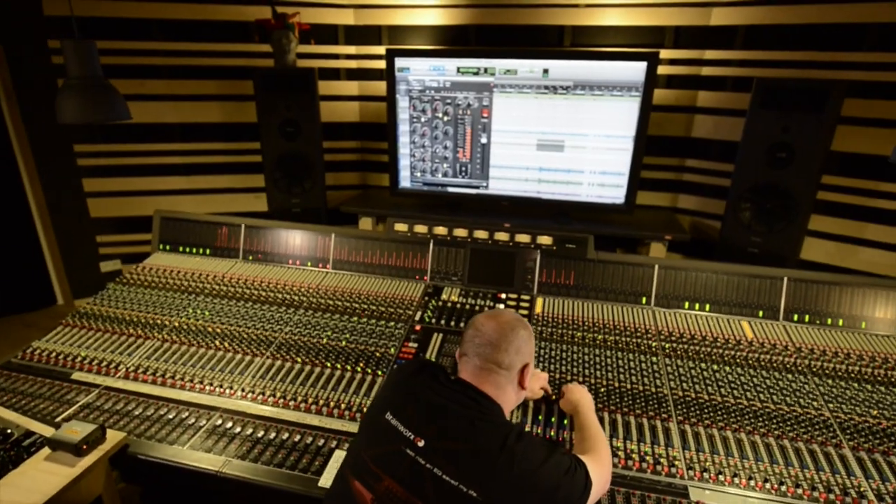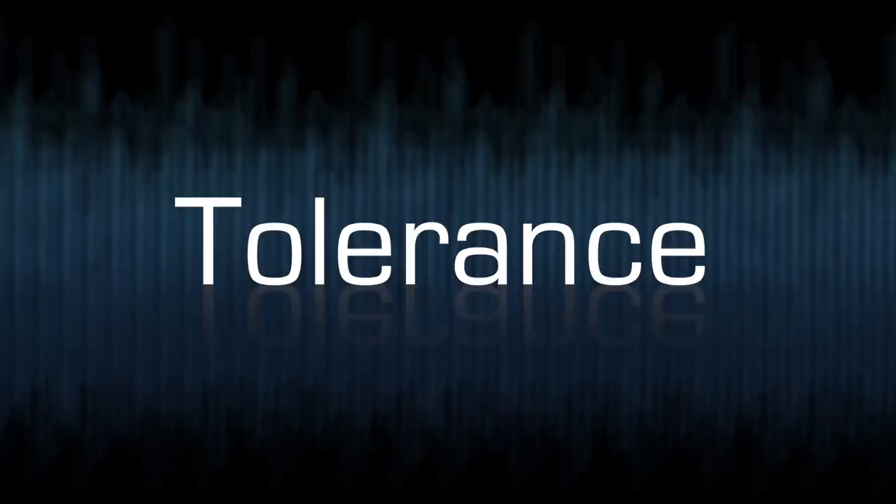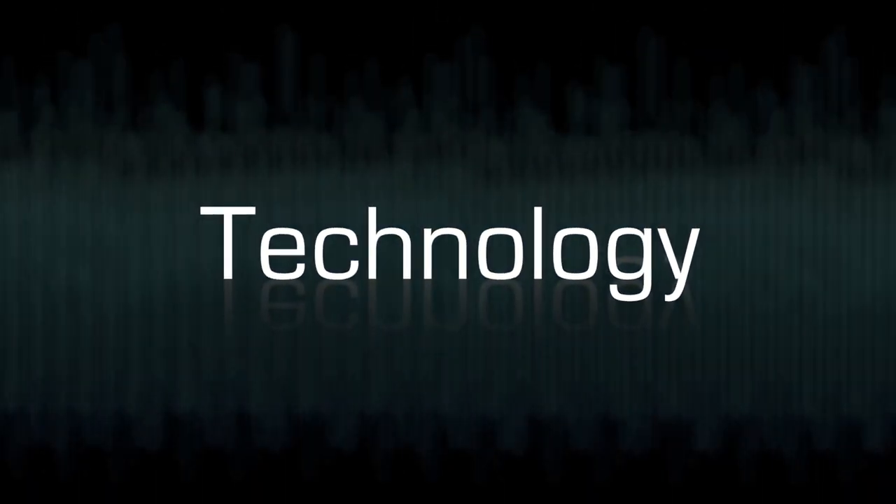It gives you some phasing issues in a positive way. This, I believe, is what people mean when they say an analog mix sounds bigger and wider — and this is exactly what we've captured in this plug-in. This remarkable plug-in is fueled by a revolutionary BrainWorks innovation: Tolerance Modeling Technology, or TMT.